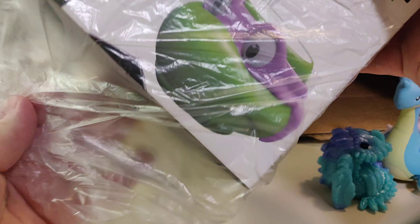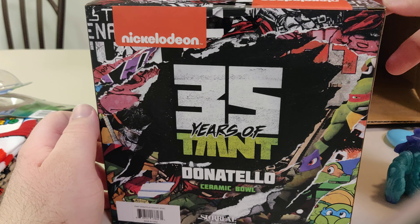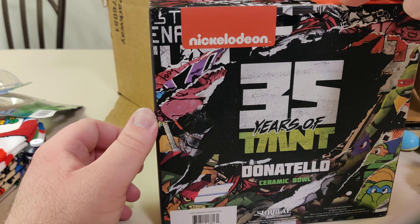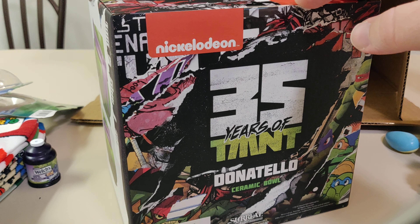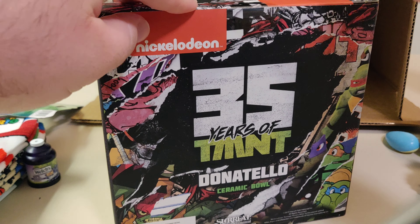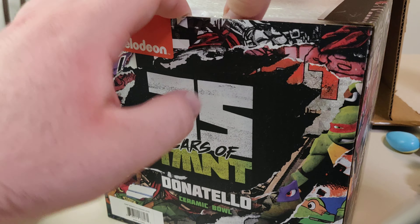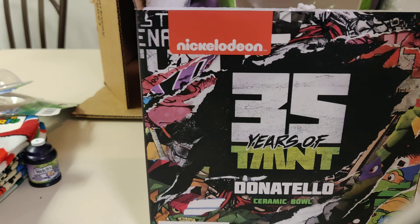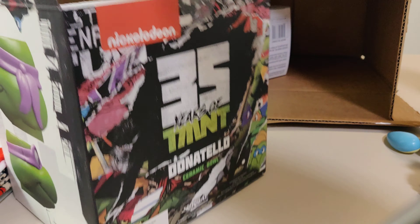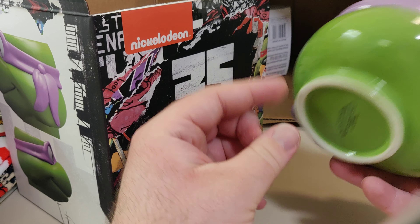Next up we have this Donatello Ceramic Bowl — Teenage Mutant Ninja Turtles. I have never seen the cartoons, believe it or not. I have watched the live action one that came out a few years back with Megan Fox. Decent quality — I thought this was going to be something plastic. Not sure what I'm ever going to do with this.